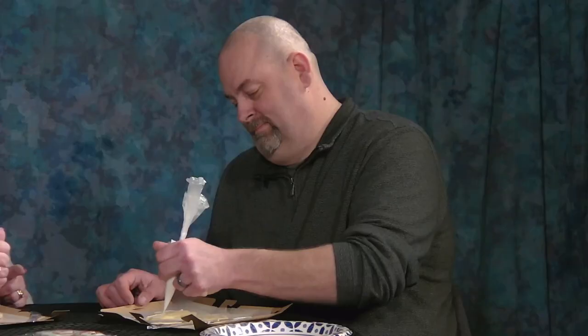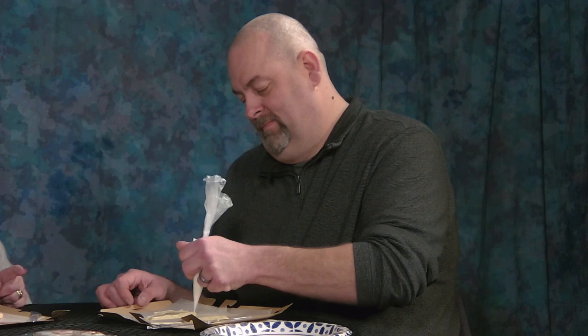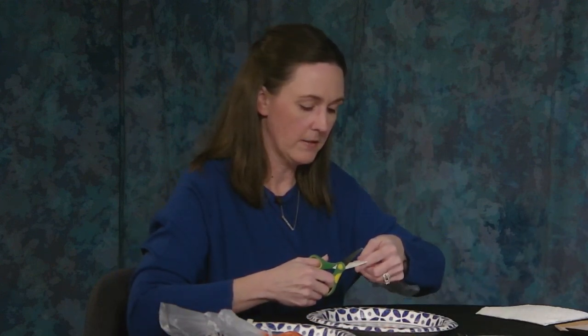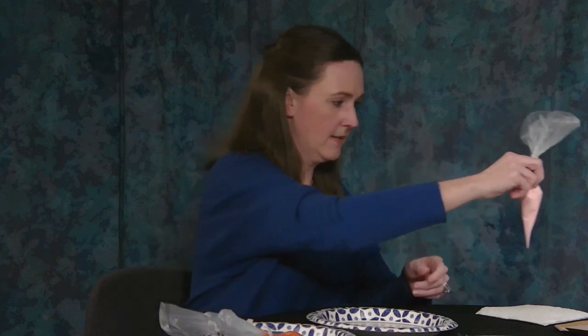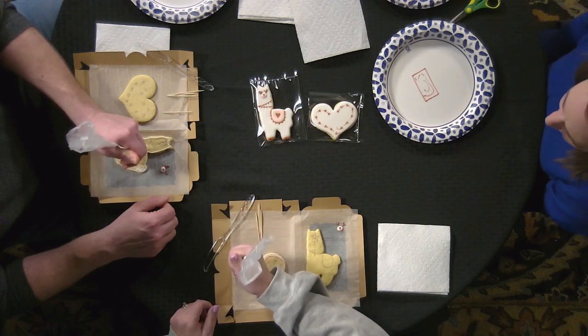So how long have you been doing this and what got you started? I've been doing it about six years. I'm self-taught for the most part. I started in food service — I worked for Whole Hands and Key West Cafe, and then at Tri-C West I ran their food service for a while.